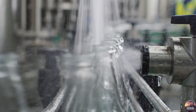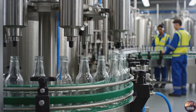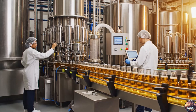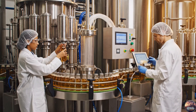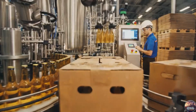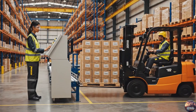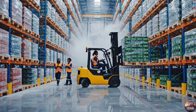Containers are rinsed thoroughly, while CO2 purging prevents oxidation. Glass bottles glide along the conveyor, filled precisely by robotic nozzles, capturing every drop of golden beer. Beer is filled and sealed under a CO2 atmosphere, locking in freshness and flavor. Beer is then stored under controlled temperatures, preserving freshness along the cold chain.